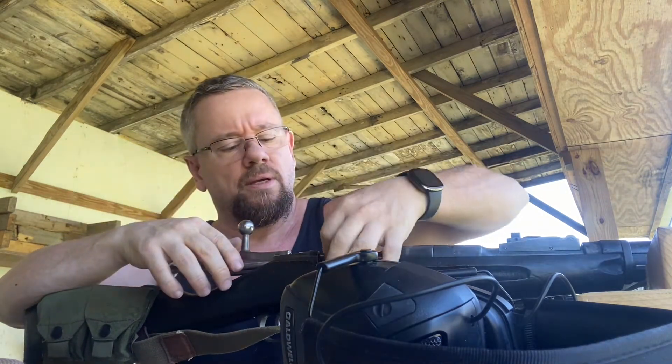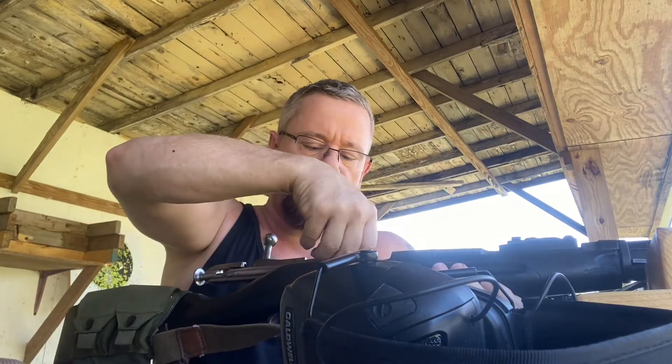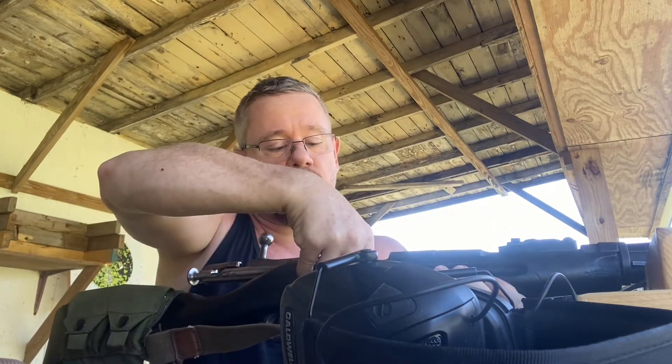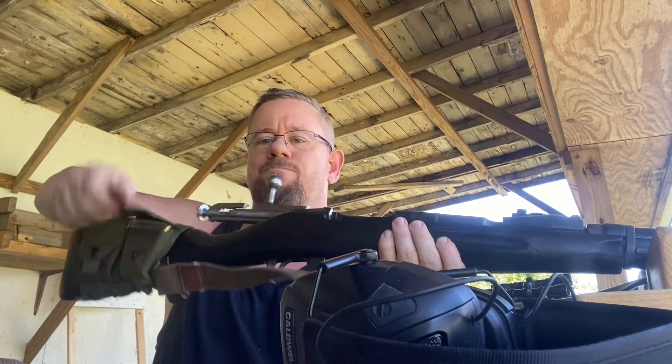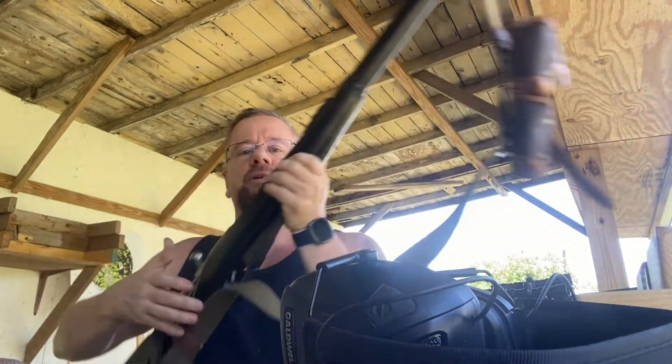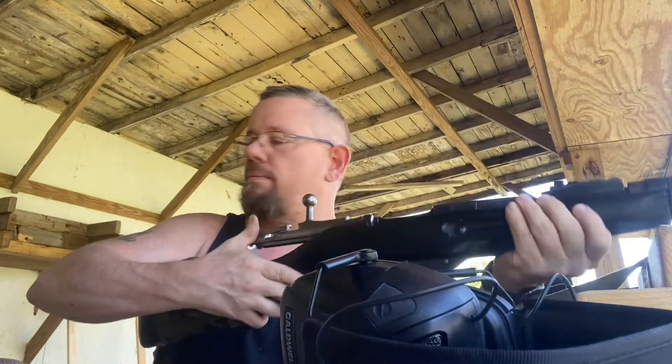Even when I got it, whoever had it took really good care of it. It was coated in Cosmoline, so maybe it was just in Russian storage or whoever's storage, but it made it through my house fire. It's got this little leather thing on for ammo. It's got the original thing with the ammo pouches - I don't use them.